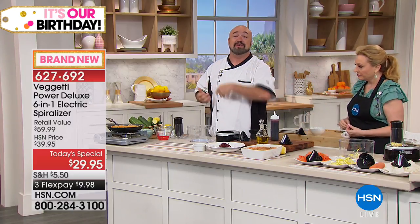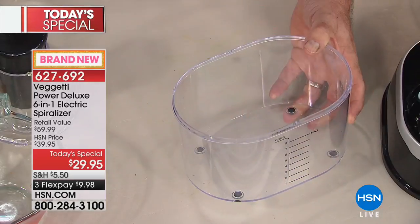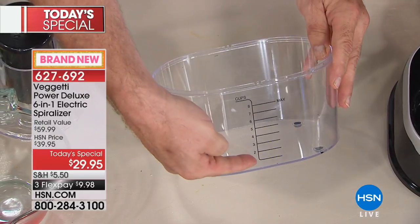Spiralizing is like the most trending method of cooking out there, and it's fantastic because everyone can do it — it's a great way to sneak some veggies into the little ones' diet. We've taken everything people love about spiralizing their vegetables — the color, the variety — and we've gotten rid of everything people don't like about their spiralizers.